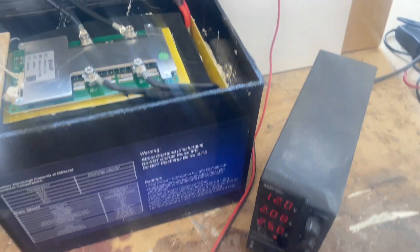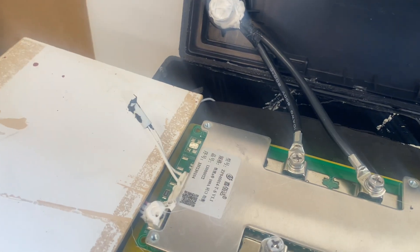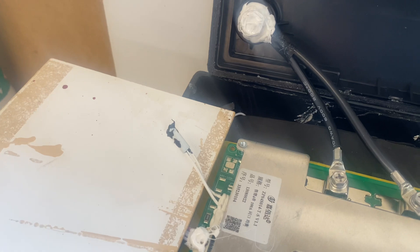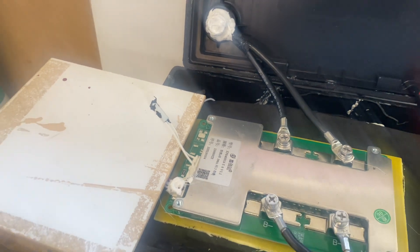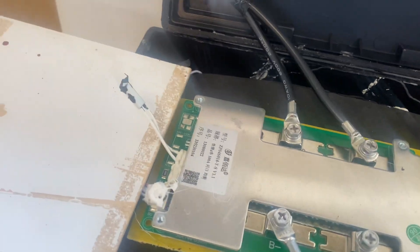I don't know if I would do it like that - I'd probably go with a longer sensor going down to the cells. But okay, let's put the charge on the battery now and test this in what is, in my opinion, a really short temperature sensor. Let's check the high temperature protection first.